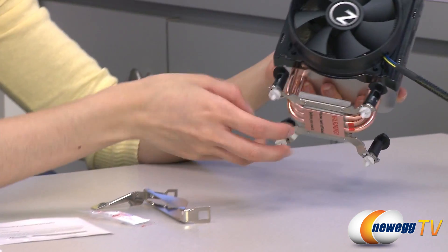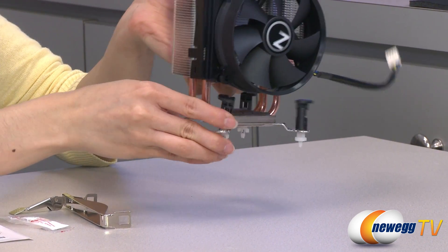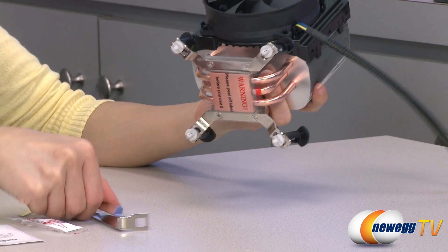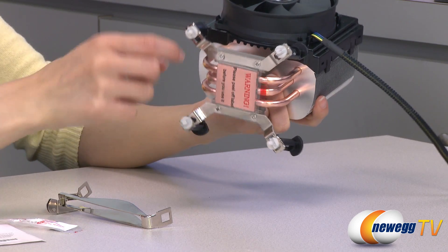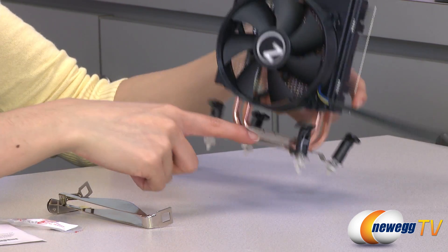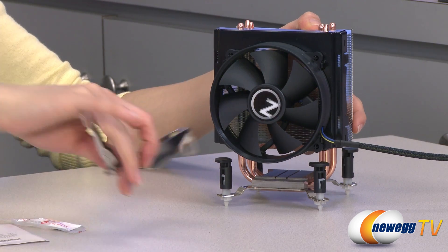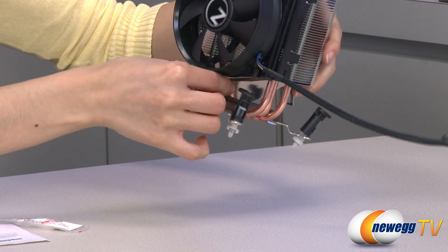The Intel push pin mount is already installed onto your heatsink. Simply move the push pins left or right depending on your socket setup. In order to install the AMD clip, you'll have to take off these four screws here to remove the Intel plates. You can see these grooves here — go ahead and slide the AMD clip over the grooves, just like this.